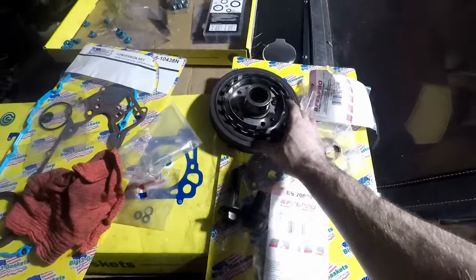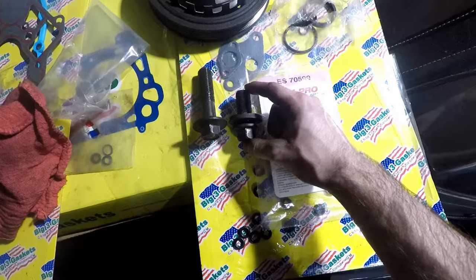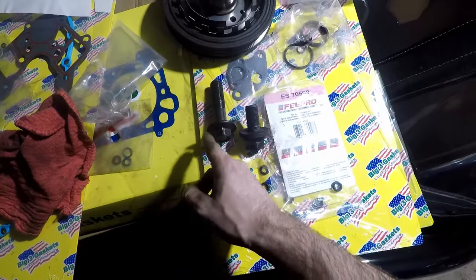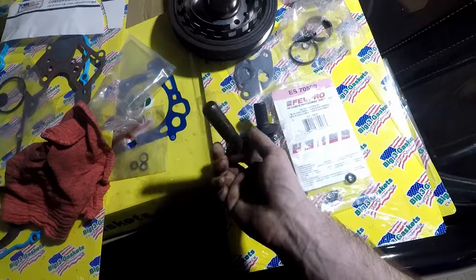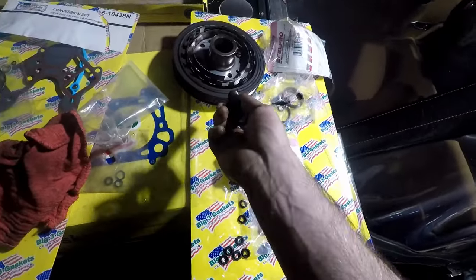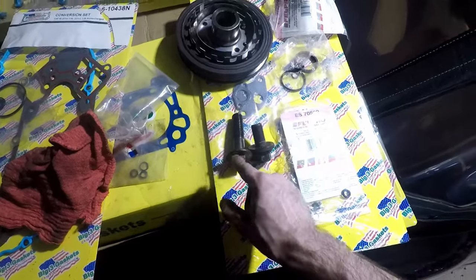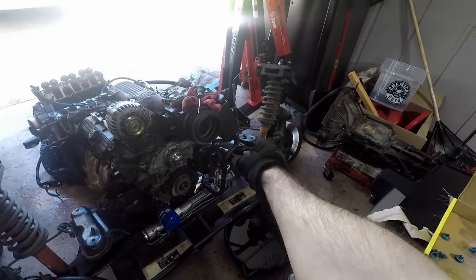Just pulled the old pulley off the original Camaro engine — take a look at the difference in crank bolt lengths. The Camaro with manual transmission has shorter bolts; the front-wheel drive 3800 — or automatic Camaros — had longer bolts like these. The pulleys are obviously different too, and the supercharged version probably had even longer bolts. Kind of interesting.